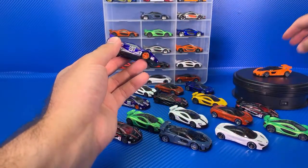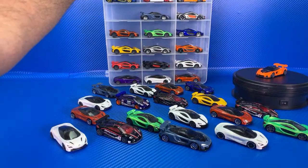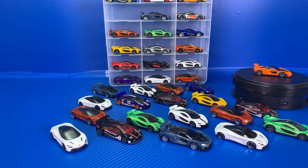We're going to put the orange Senna on the display. That's it, guys. Any questions or comments? Are there any other McLarens I'm missing? I know I'm missing the ZAMAC 720S, and I know I'm missing the Faster Than Ever wheels McLaren F1 GTR.